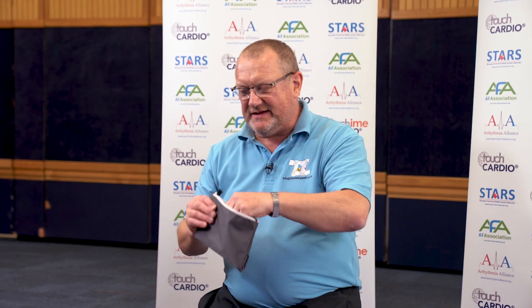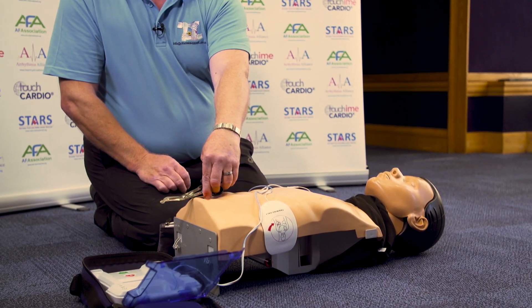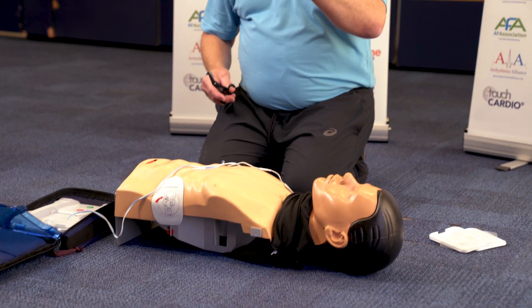Together with the defib comes a packet — it can be various forms: a plastic box, a steel plastic bag, or a pencil case. There's scissors in there designed to cut the casualty's clothing from top to bottom, right the way down the front, and get it out the way. Except on a female — for the last layer of clothing, cut it up to the armpits, peel it out of the way, cut the bra in half, put the pads on, then put the clothing back just to protect their dignity.